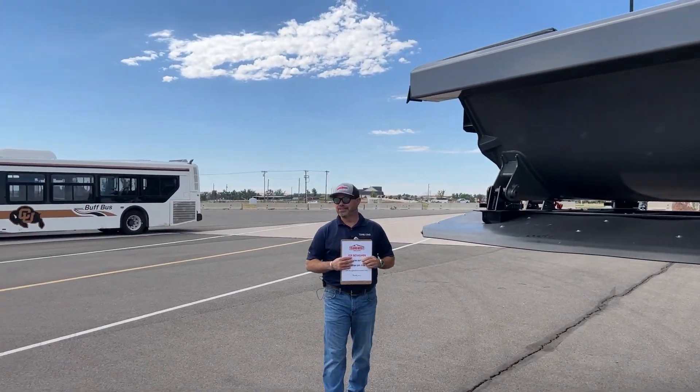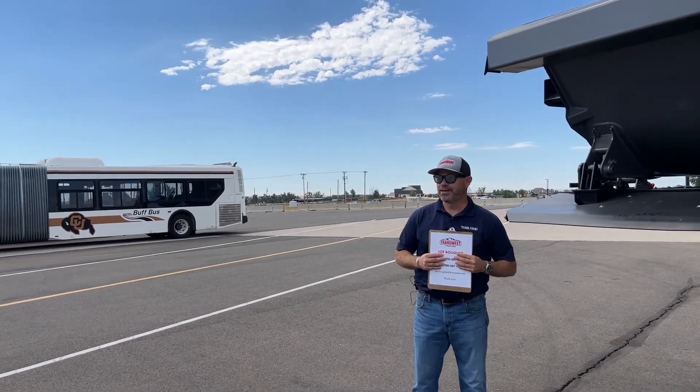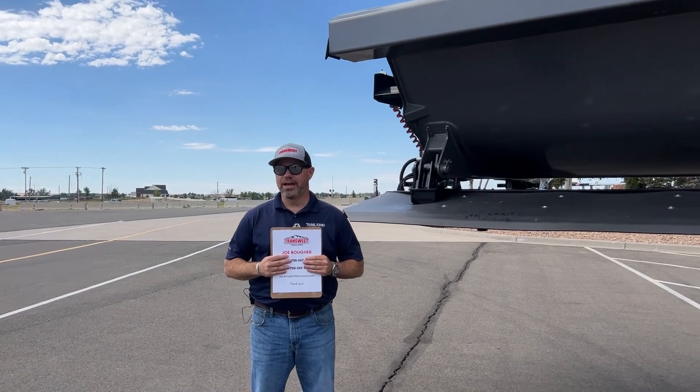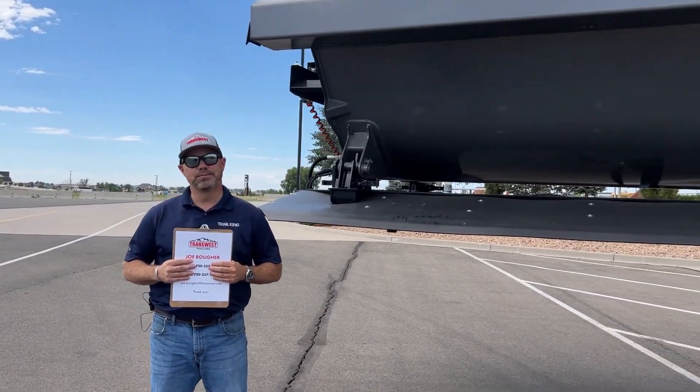Hi, thanks for tuning into our channel. My name is Joe Boer. I'm with TransWest Trailers out of Brighton, Colorado. We're here at our headquarters at I-76 and Bromley Lane.